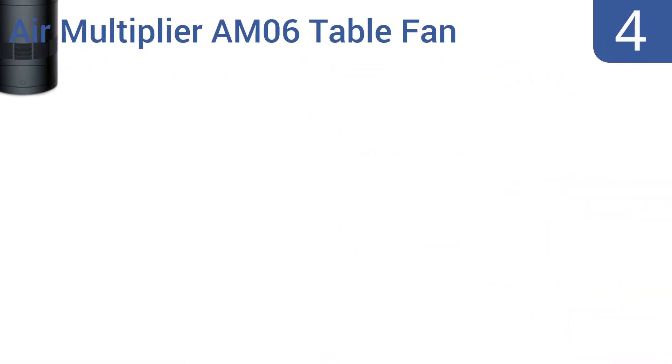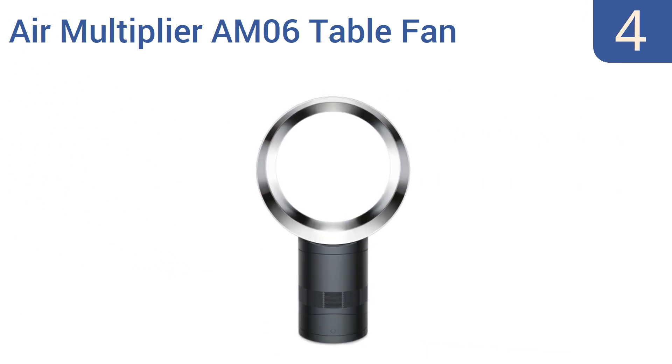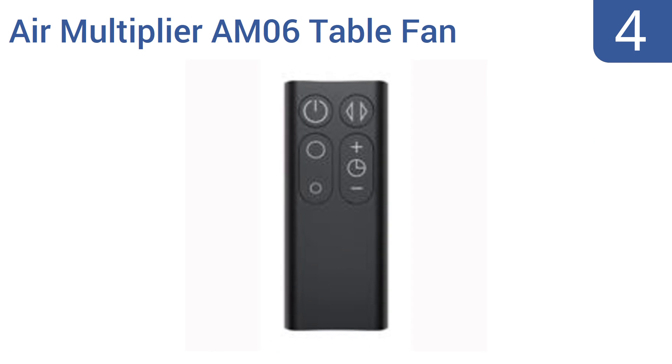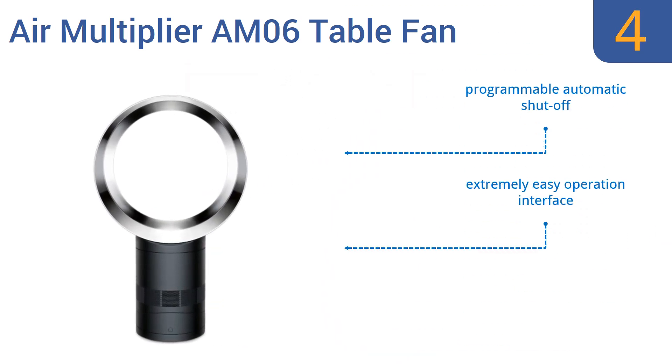Coming in at number 4 on our list, the Dyson Air Multiplier AM06 table fan is designed with energy efficiency in mind, and indeed it's one of the most energy-efficient fans available. Its smooth airflow means less wear on the motor too, so it lasts and lasts. It features a programmable automatic shut-off and an extremely easy operation interface, but it is rather noisy when oscillating.